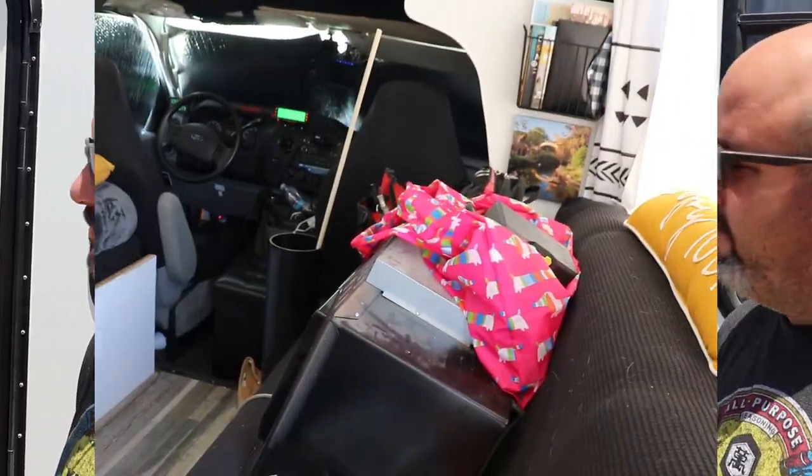Hi guys, welcome back to our channel and welcome to another Motorhome Monday. We're going to show you some stuff we're working on in the RV, and Jonathan's going to talk about gross black tank stuff. So welcome to another episode, let's go inside.